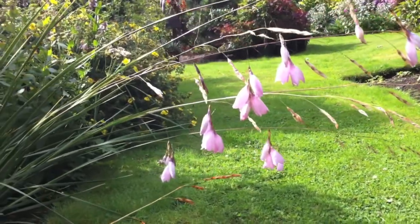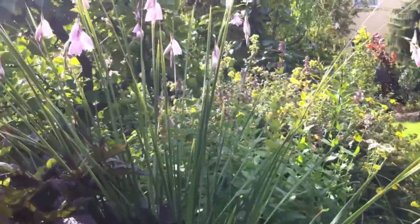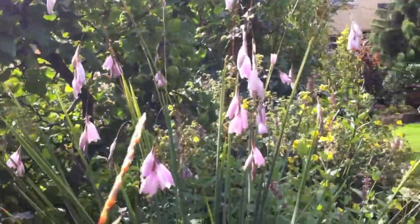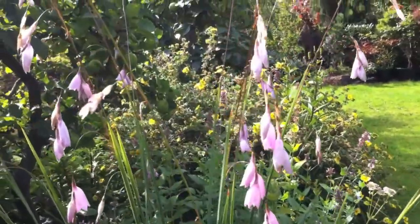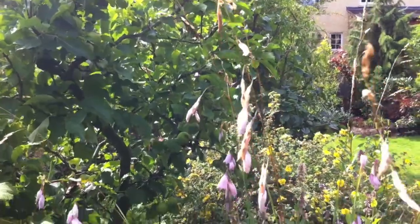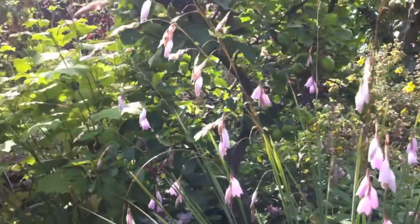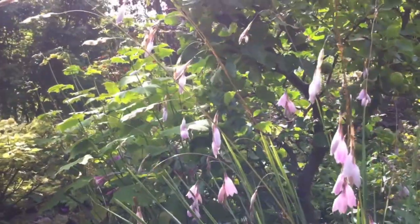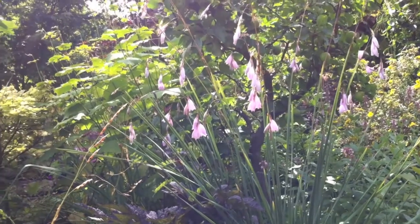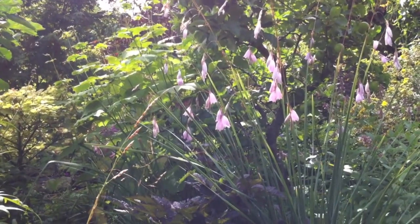I can't believe I just said that, but it does. I've apparently been told I have to clean up my act a little bit on these videos, so I'm trying to be a bit more botanical and a bit less smutty. And it's hard, but that is a beautiful plant. Dierama pulcherrimum — and that's angels' fishing rods.